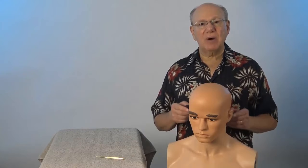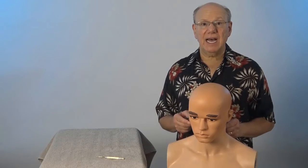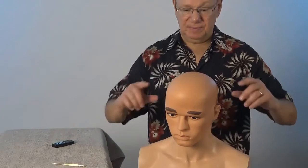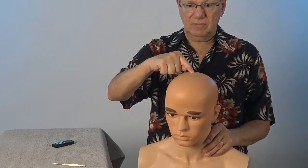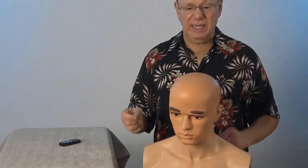Activate Governing Vessel 20 by rubbing the area quickly five times, then take a break for a count of five, and repeat four more times. It might look like this. Or if you have a Taishin, it might look like this.